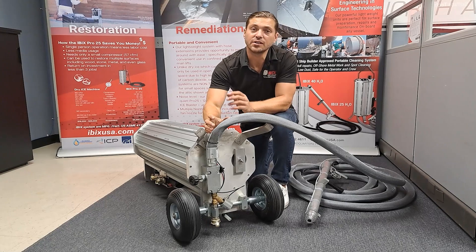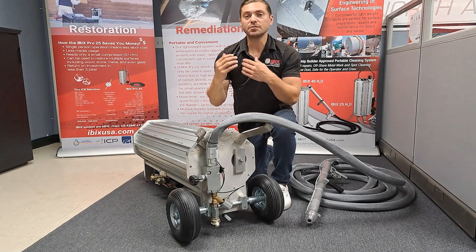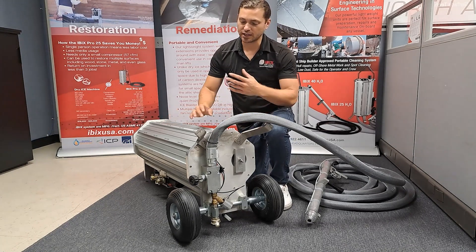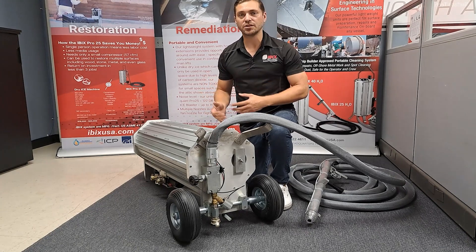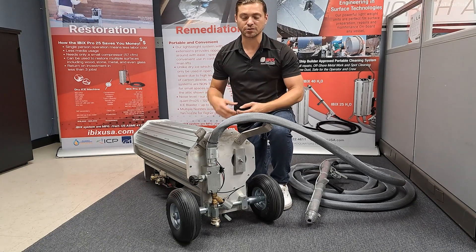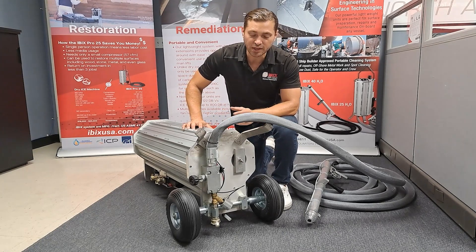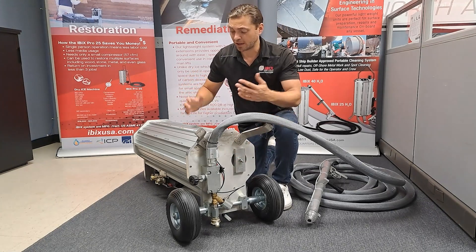Just to the right of the abrasive valve we have our trap door. Removing this trap door allows you to stand the machine up and dump out any leftover material inside the tank. This lets you quickly switch out from a garnet to a baking soda, or baking soda to a crushed glass, and so on. Once emptied, reattach the plate with the bracket and wing nut and you're back up and running in just a matter of minutes.